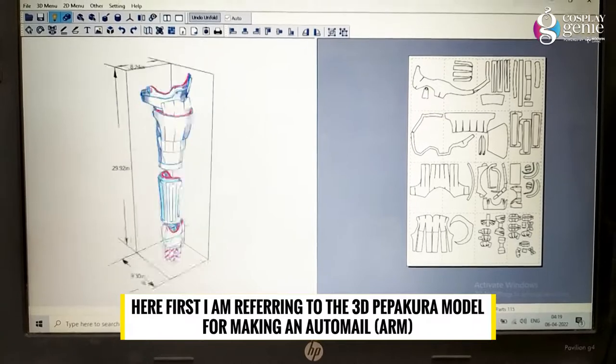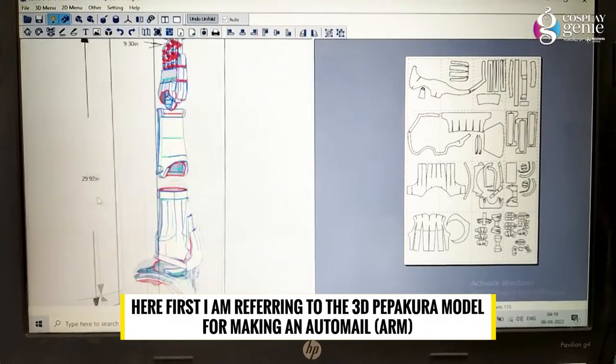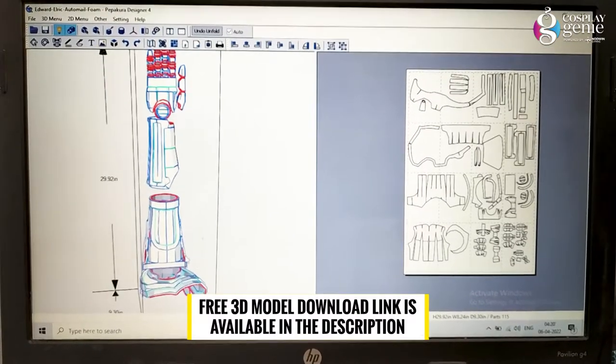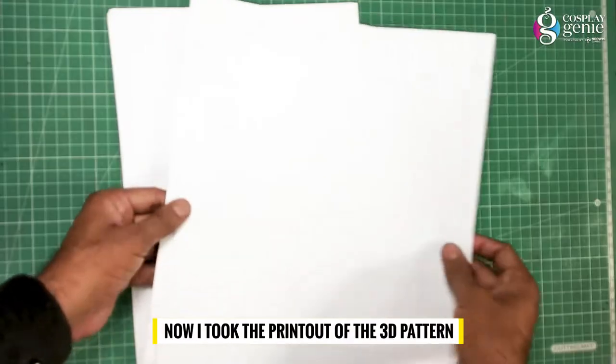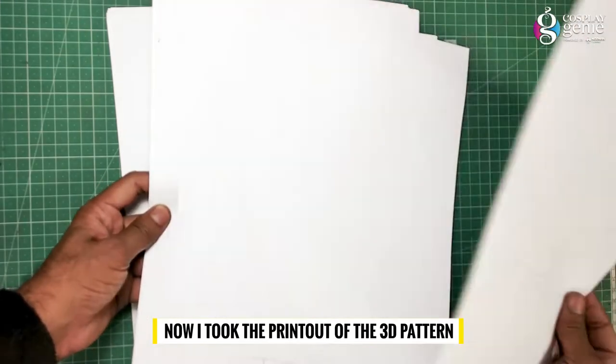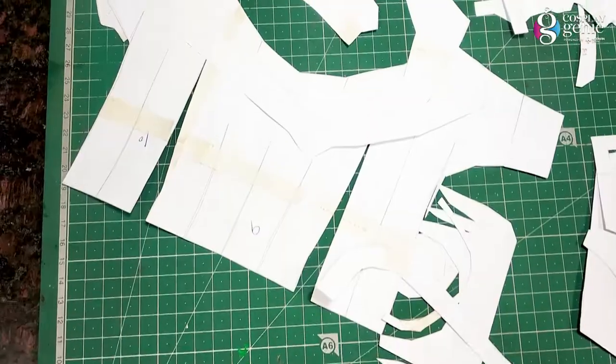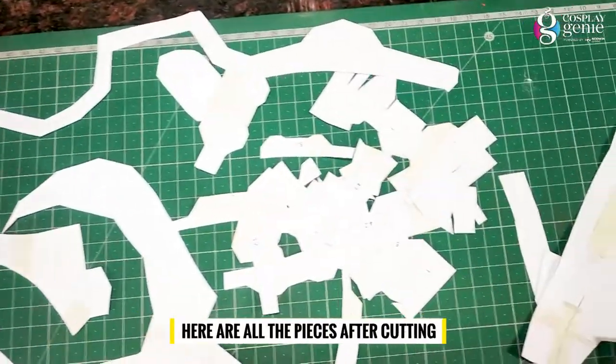First, I am referring to the 3D papercraft model for making the automail arm. Now I took the printout of the 3D pattern. Here are all the pieces after cutting.